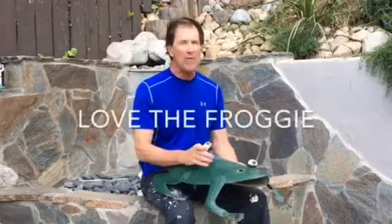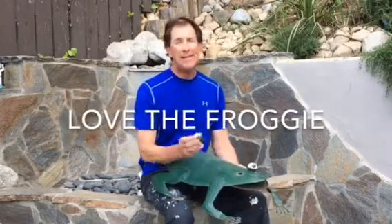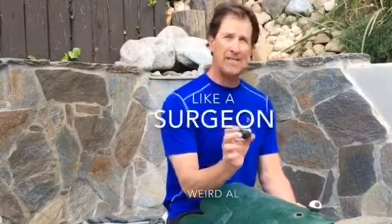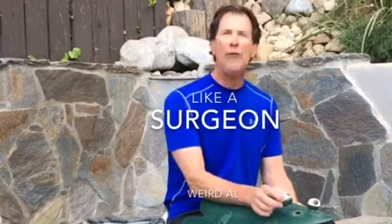Now the poor thing is old, he's been rusted, he's been through good weather and bad. I've sanded him and repainted him, but today his eyeball fell out. So Mark Simmons' Do-It-Yourself is going to have to be an optometrist, oculist, and an eye surgeon — I'm going to put this eyeball back in my favorite little garden animal, the little froggy.